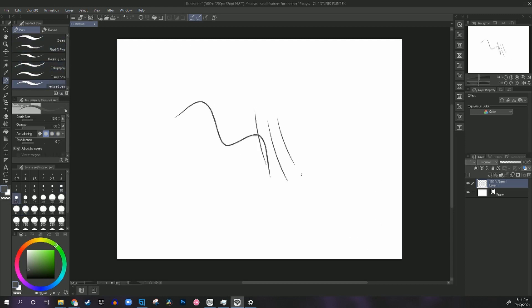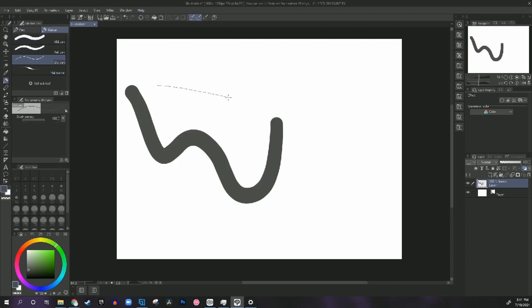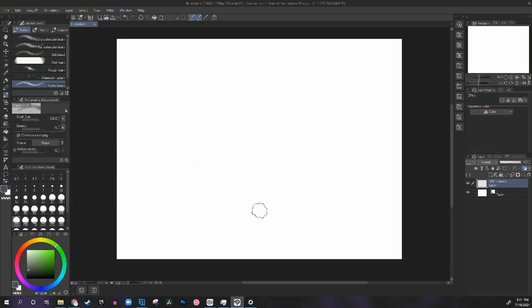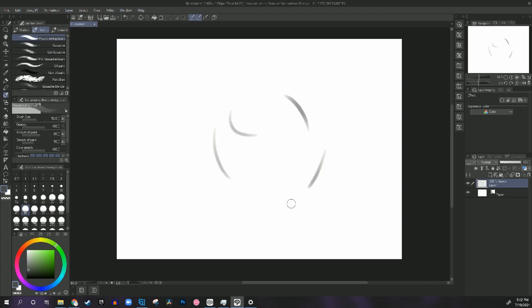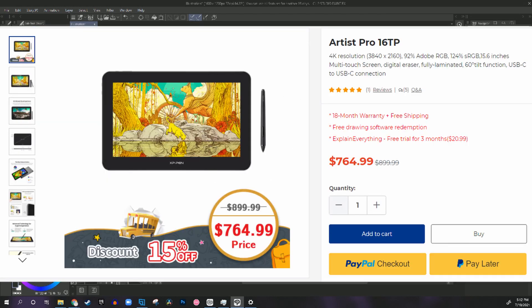Hello everybody! I hope you enjoyed that weird montage thing I did of the unboxing of this tablet. Today we're going to be doing a review on the XP-Pen Artist Pro 16 TP.